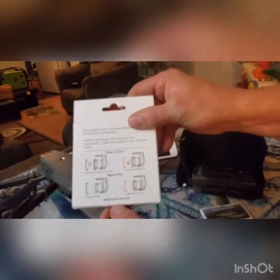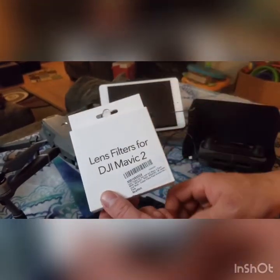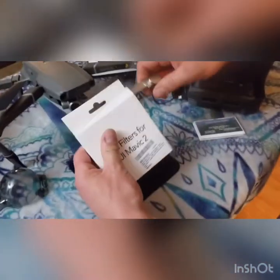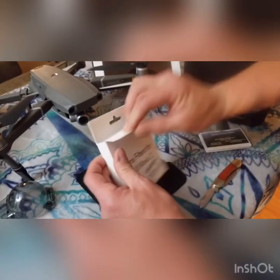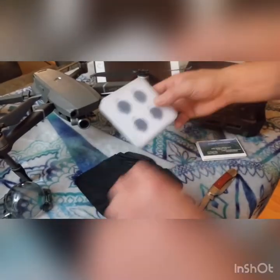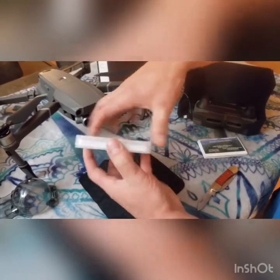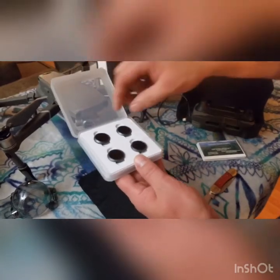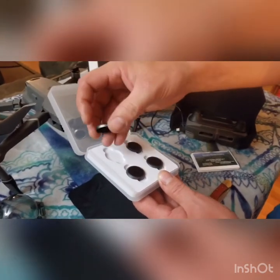F-Stop Labs Mavic 2 Zoom filters. Nice little white case. It's a four pack: ND32, ND64, and polarized 32 and 64.